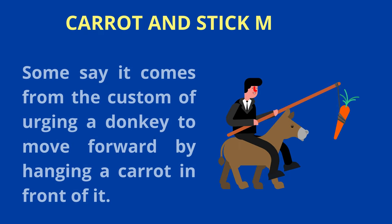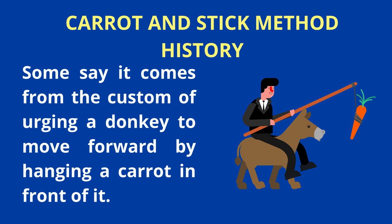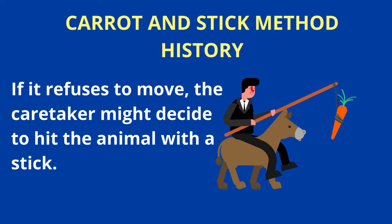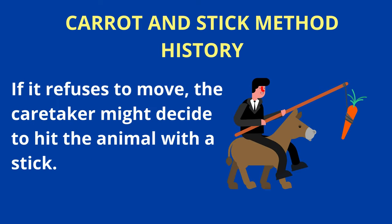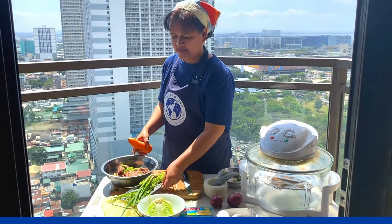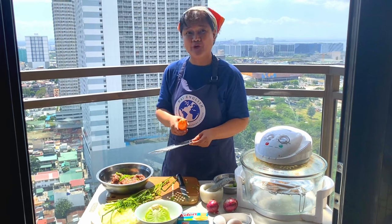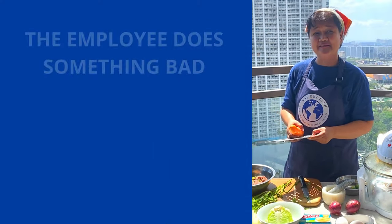The carrot and stick method history: some say it comes from the custom of urging a donkey to move forward by hanging a carrot in front of it. If it refuses to move, the caretaker might decide to hit the animal with a stick. So that's a method in disciplining a kid or an employee.